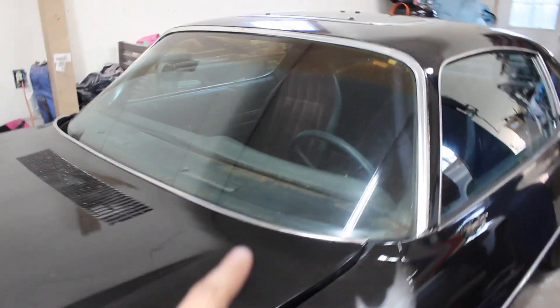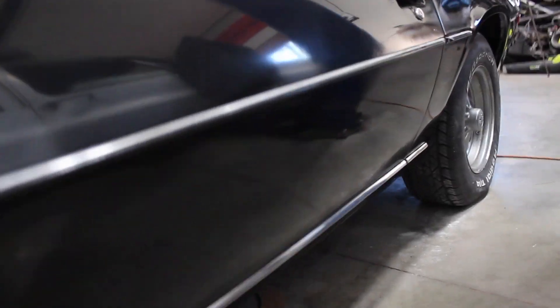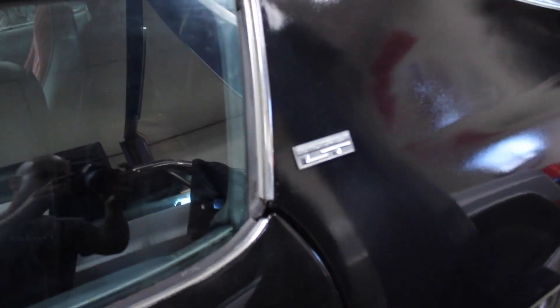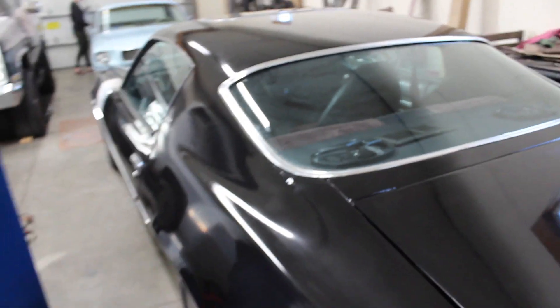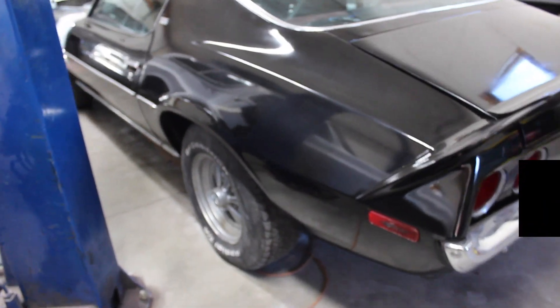I also got the little window trim, the chromes back in. I got all the trim on the bottom. I got the interior vacuumed out, sunroof is on. There's that LT badge, which I thought was pretty cool. I got the Camaro and the 350 set on the fender. I got the back glass and the back chrome trim put in. Bumpers are all on, lights are back on.